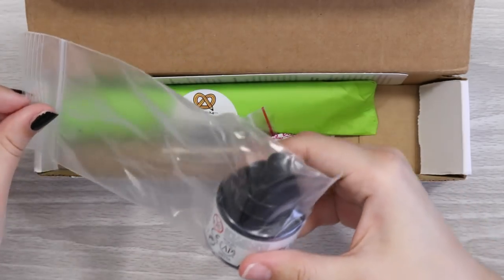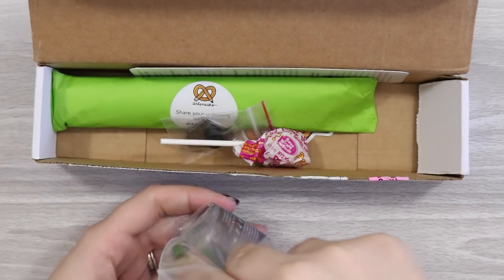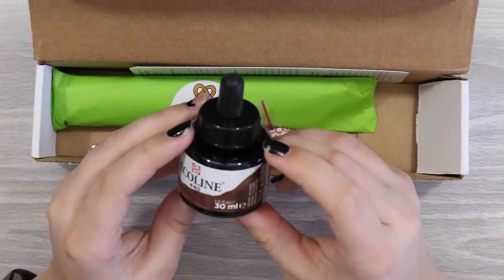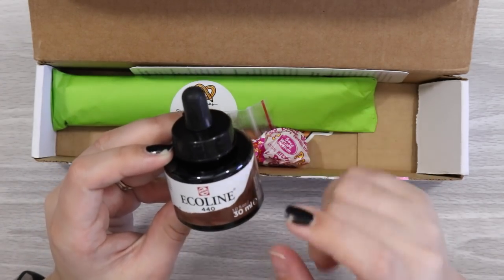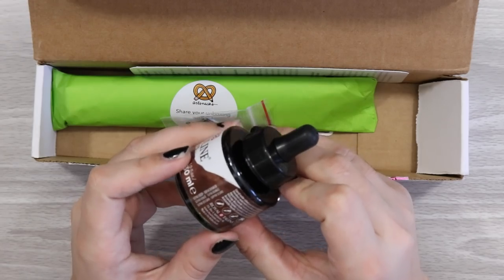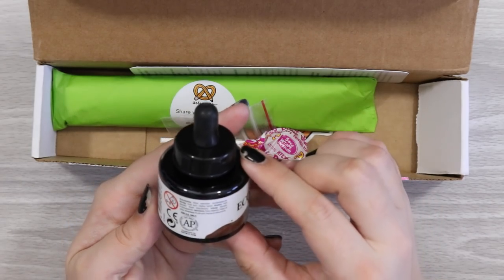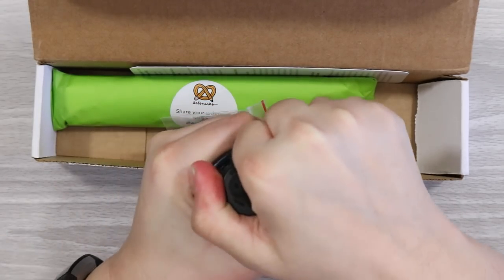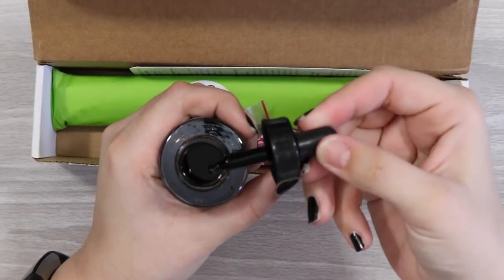I like how they've put it in a little bag to protect it during transit in case it leaks. I obviously know what this is — it's like ink. I believe I've had these before. I bought some inks ages ago and I'm pretty sure this was the brand, but I don't remember it having a brown. So this is Royal Talens Eco Line — and what is this? Liquid watercolor. Okay, so it's watercolor, not ink. Interesting. What color actually is this? It doesn't say, but I'm guessing it's some kind of brown tone. It's got a nice dropper there.